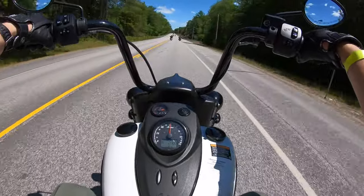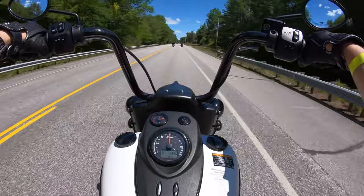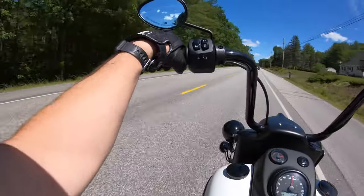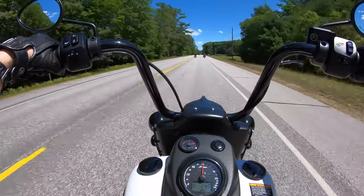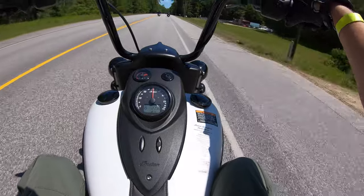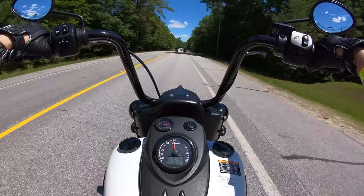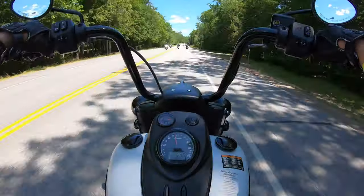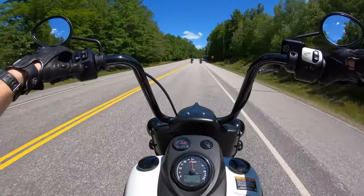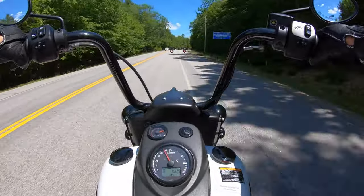Indian has really done a good job with these bikes, making them a little bit more user-friendly, a little bit more within the reach of the average consumer. The price on this one, as it sits, is $22,500. That's with the bags, that's with everything. So it's really an affordable package for somebody that's trying to get into riding, want to buy a cruiser, and you just can't spend $30,000 on a bike.